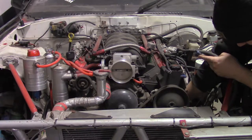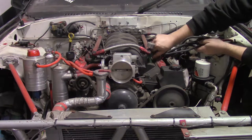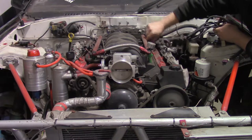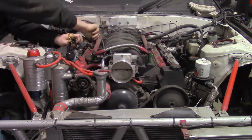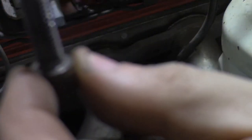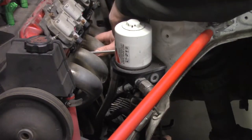Then I disconnect the wiring harness on both sides of the engine. Then I remove the dipstick, followed by removing the headers.